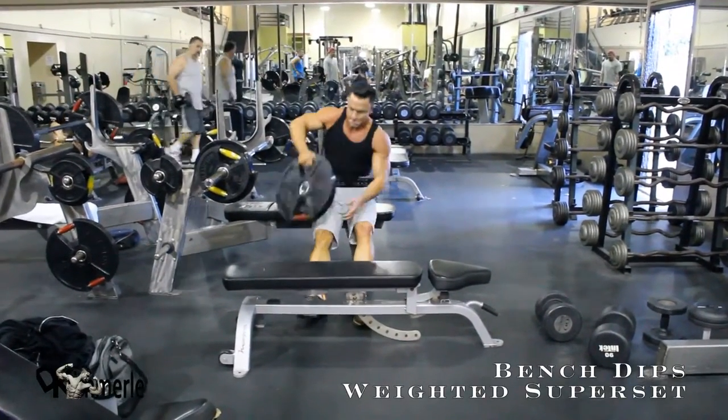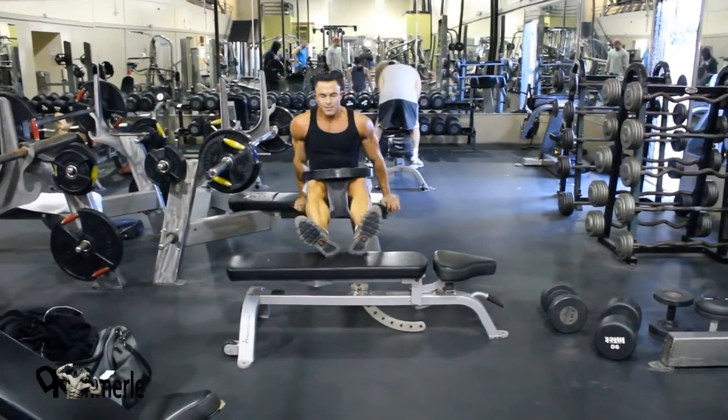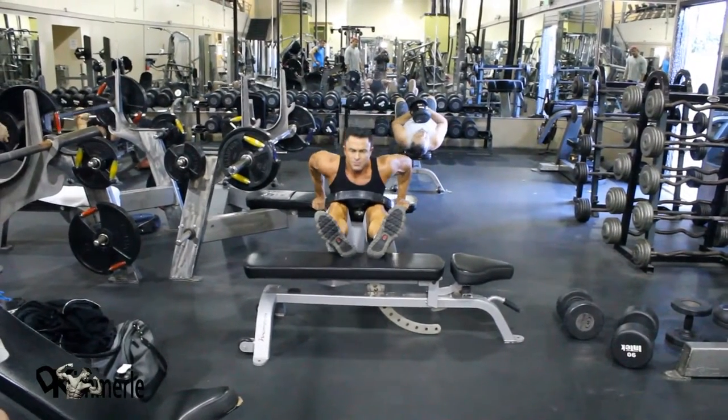This is a variation — weighted bench dips. These can be done on a machine, these can be done with your feet on the floor. They just have to be done.